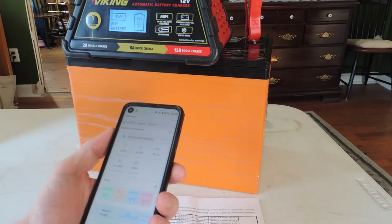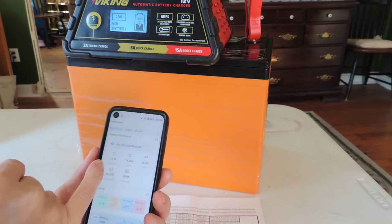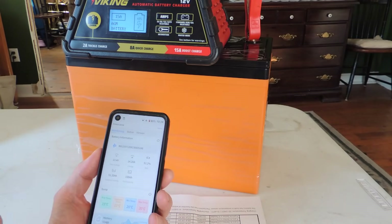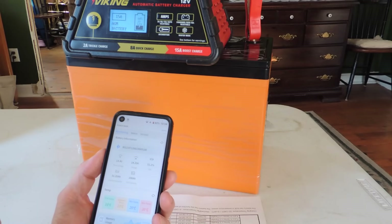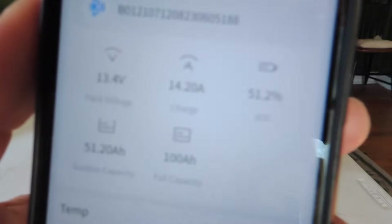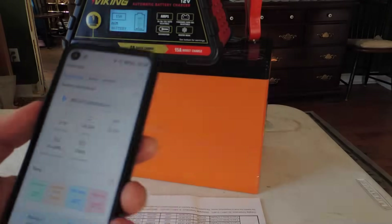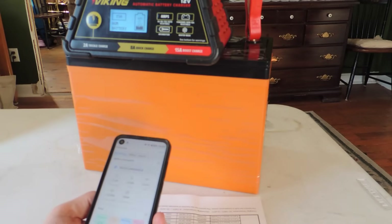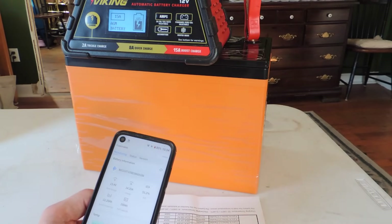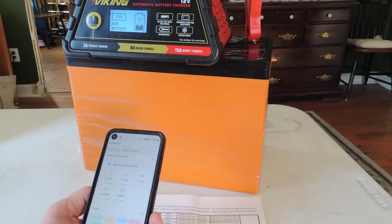I've made some changes. I've gone up to the 15 amp boost charge. We've got 13.4 volts with 14.2 amps going in — that should speed things up. We're still at 51.2% now. The app is really limited; this is my first lithium battery, but I expected more than this.